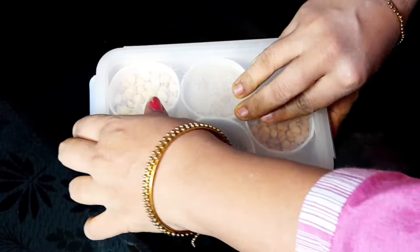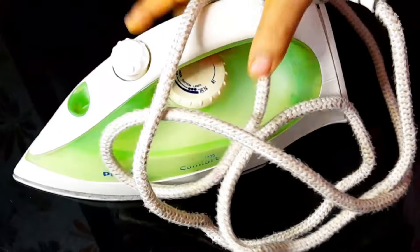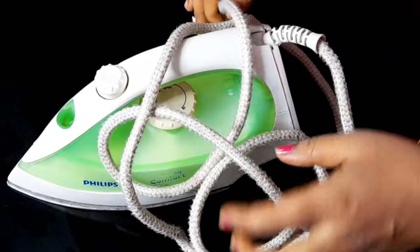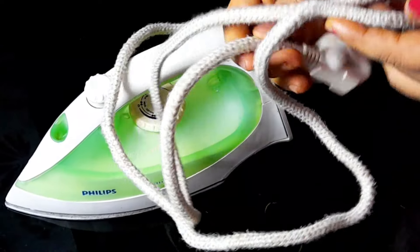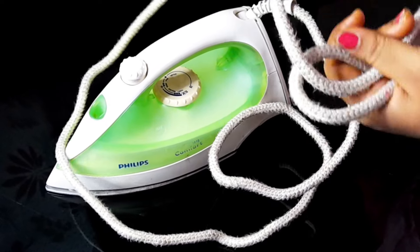The next tip is that you use the iron box regularly. You are regularly working with school information. So you have to learn a lot of things every day.